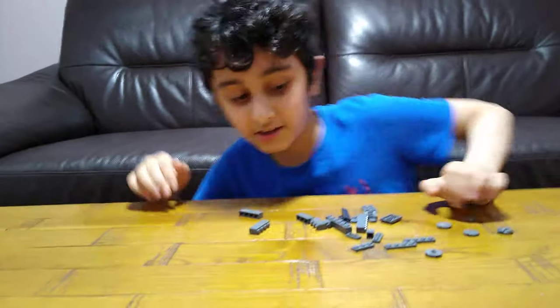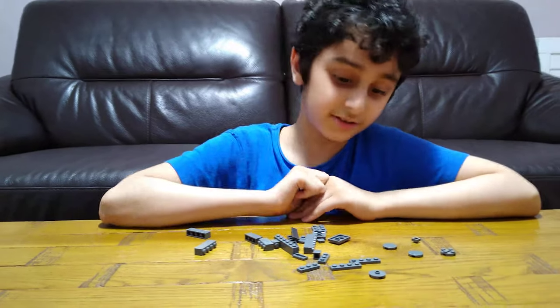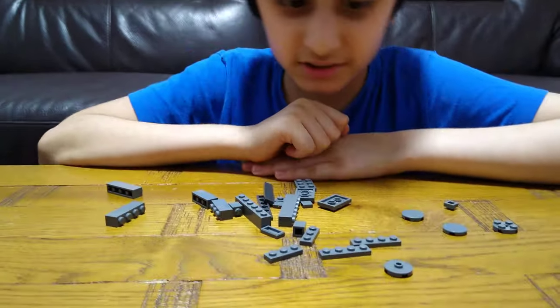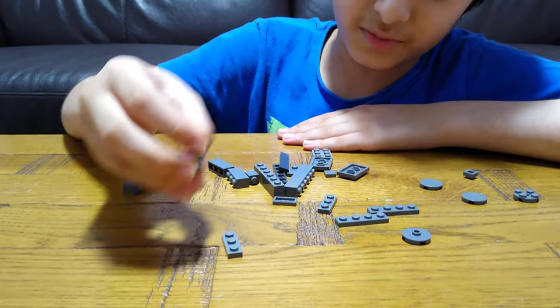I'll be showing you how to make a large Lego brick — a two by two brick, large version. Here it is; we need to build it. These are the pieces you'll need for the build.